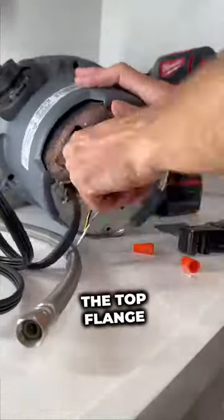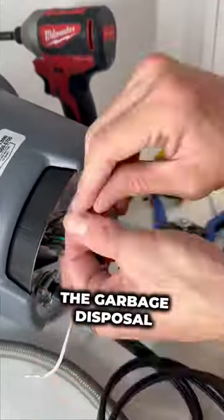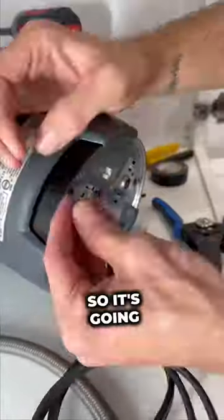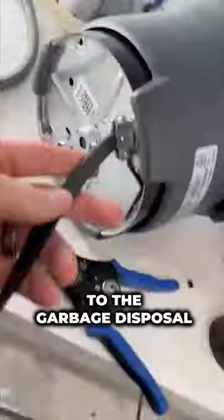What this does is it compresses the top flange and the bottom rings all together, and then we're going to wire up the garbage disposal. It gets wired just like a light fixture would, so it's going to be black to black, white to white, and then green is your ground, which goes straight to the garbage disposal. Then we'll close that up.